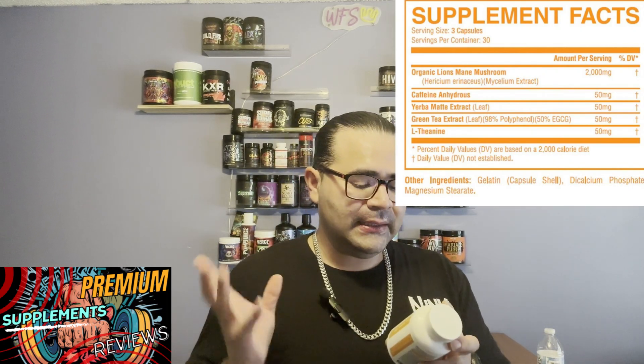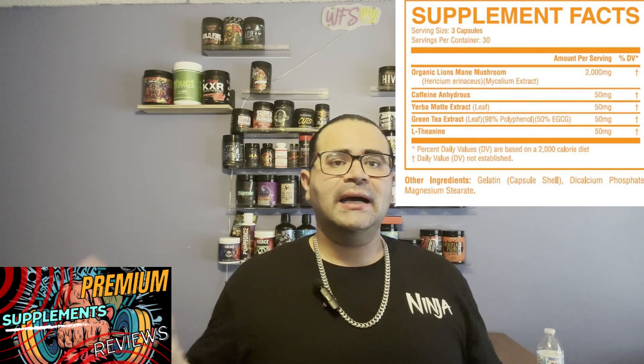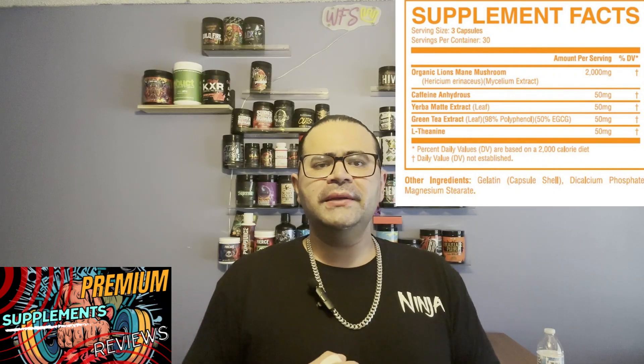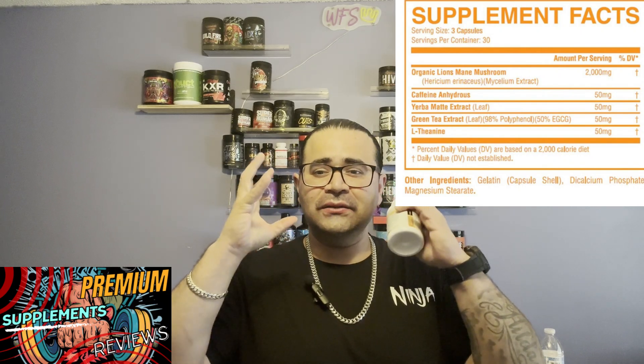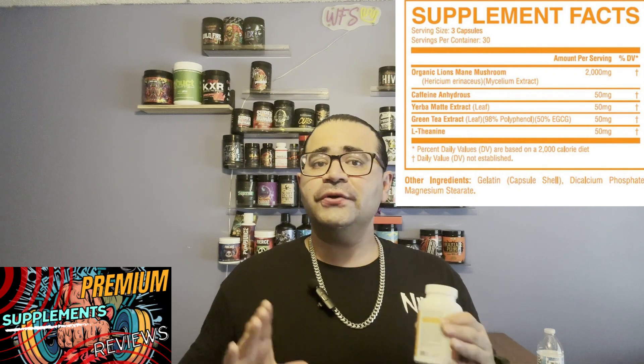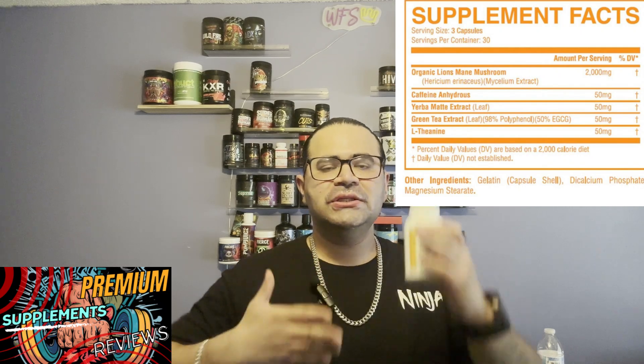The first ingredient is organic Lion's Mane Mushroom at 2,000 milligrams. Lion's Mane is a natural mushroom that promotes great brain health and memory, and helps center your mind if you're forgetful — giving you clarity and focus. For me, since I'm usually at a computer most of the day editing videos, after an hour and a half my eyes lose focus. This kind of avoids that issue and balances you out throughout the day.